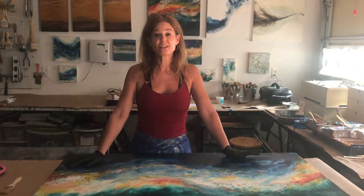Hey everybody! Thank you so much for being here today with me in my home studio in Decatur, Georgia. I am so excited to show you this new technique today — it's called shellac burning and I use it on my encaustic paintings.